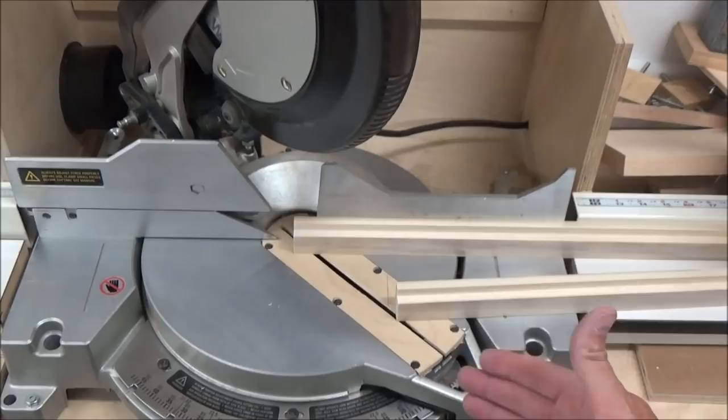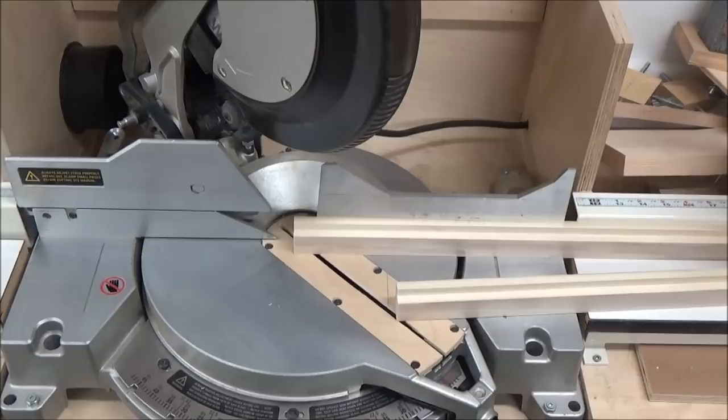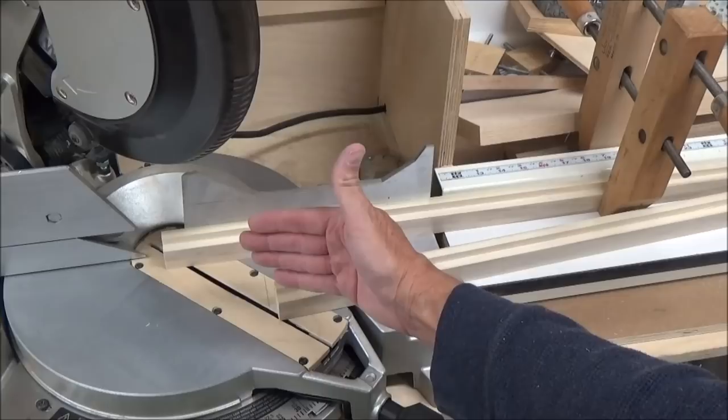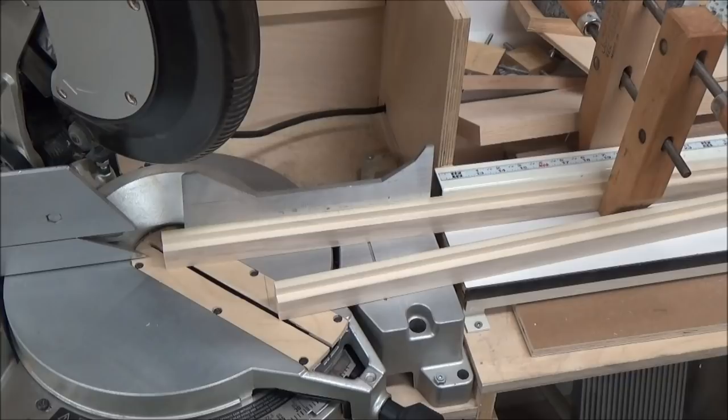The key thing with cutting anything that's got 45-degree miters is you want them to be a good clean 45, but you also want them to be identical lengths. My method here is that I've got my first piece set in the miter saw and I've got a hand screw clamp here to hold it in place for that first cut, to keep it from migrating into the blade. My first cut is holding it in place — let me make that and then I'll show you how I make identical cuts.